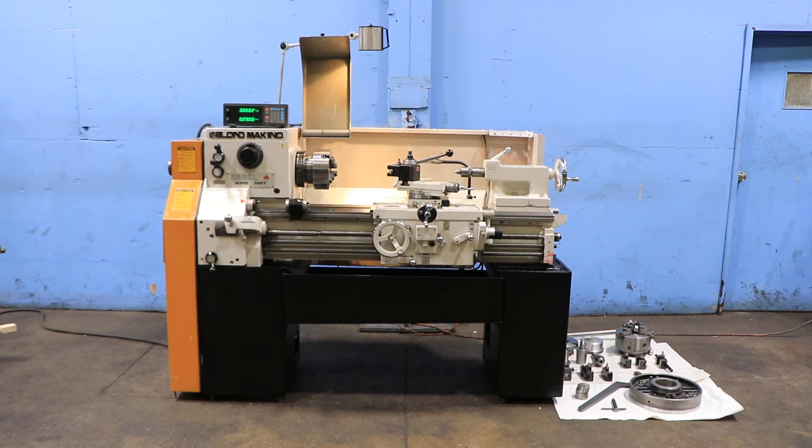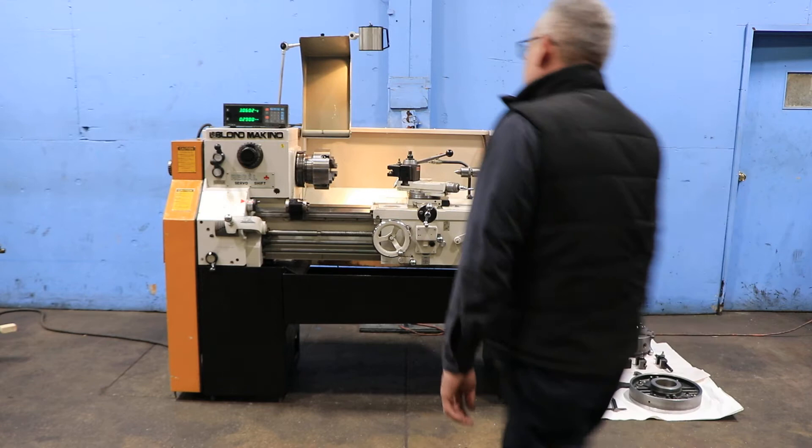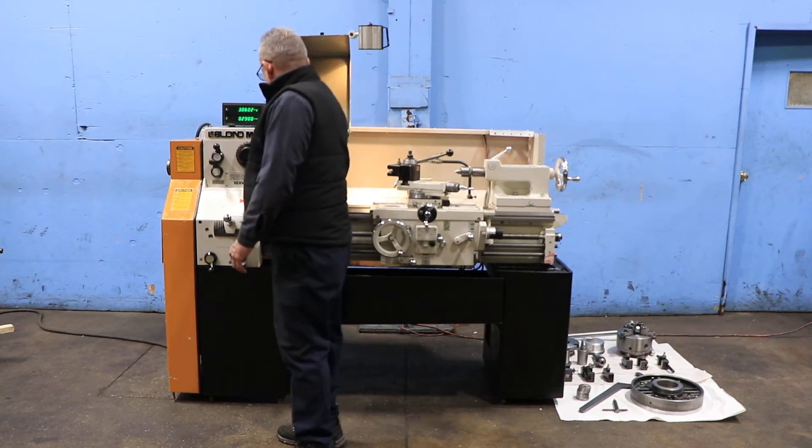We have a 15 by 30 LeBlanc Mekino servo shift engine lathe, model 15 Regal. Serial number 14C239, machine was new in 1990. We're going to run her for you. Machine has 15 and a half inch swing, 9 and a half inch swing over the cross slide by 30 inches between centers.